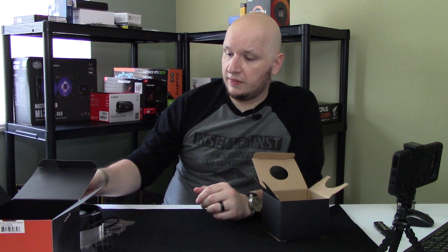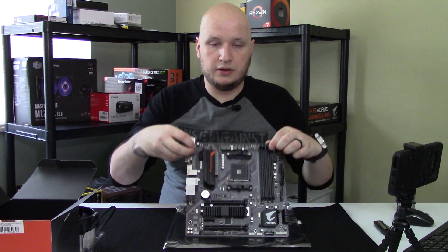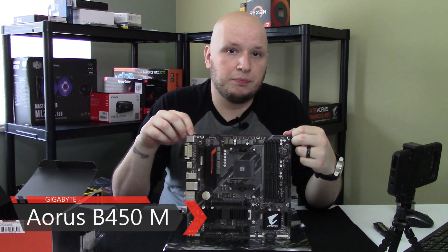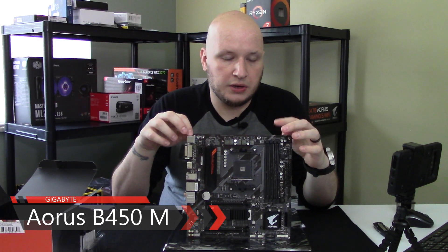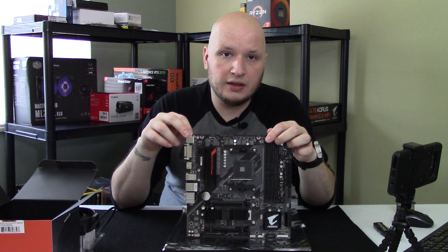It shouldn't bottleneck the GPU — I'm going to do a full build on this and compile a lot of videos into a complete build. I'll do a detailed review of what the processor does and how it works with the GPU I selected. We're going to go ahead and install this into the AORUS M Motherboard B450, which is the one I did a previous review on. I'm going to get the cameras reset so you can get better views, and show you how to install it.